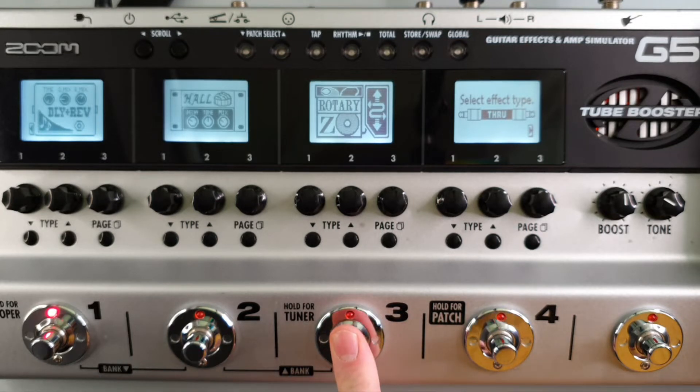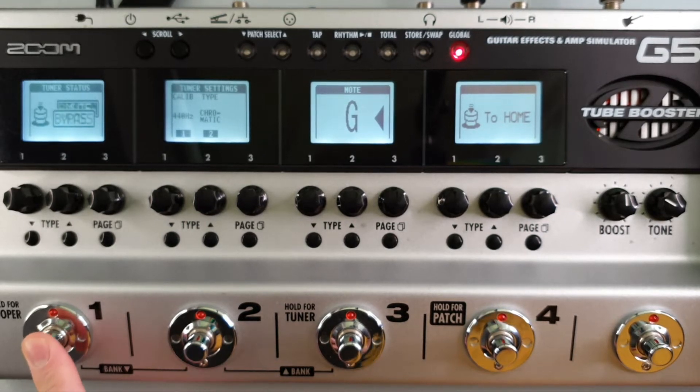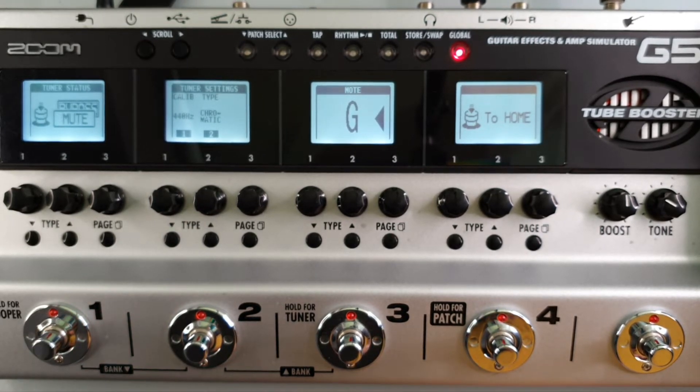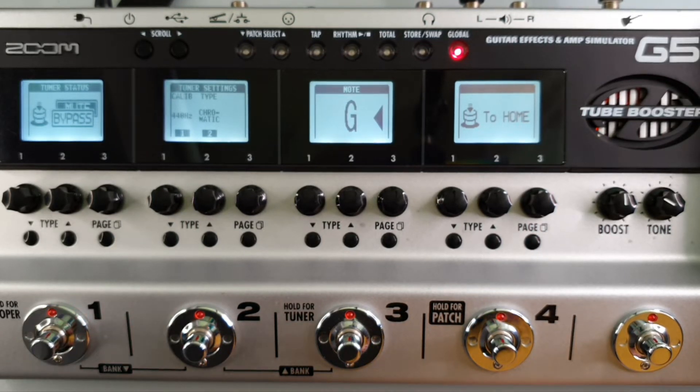Press and hold footswitch number 3 to open the tuner, and from there you can use footswitch number 1 to move between bypass and mute. If you have it on mute, no signal will be output, and if you have it on bypass, the signal will be output but audio effects will be bypassed.